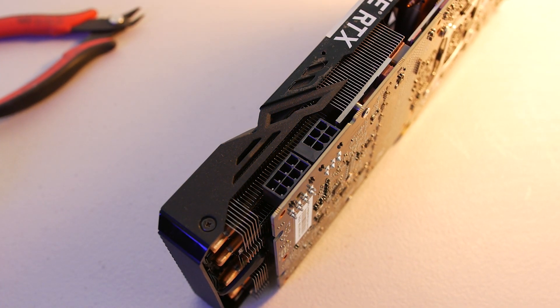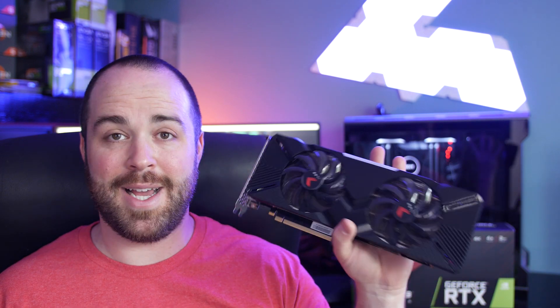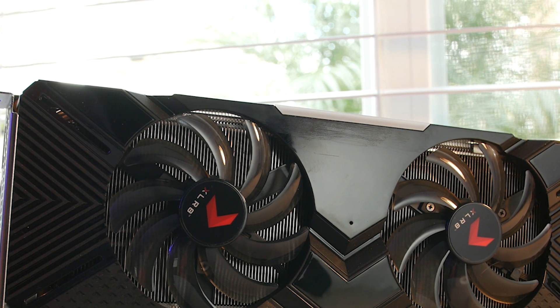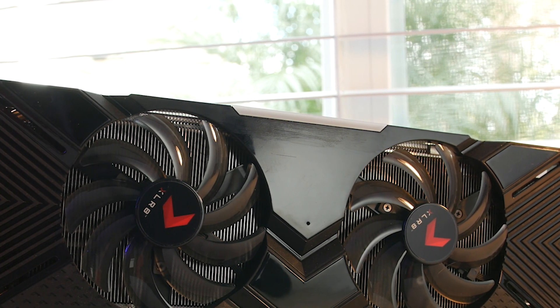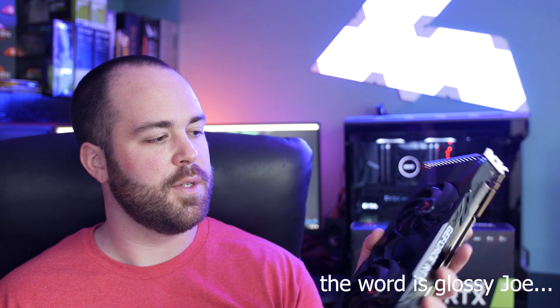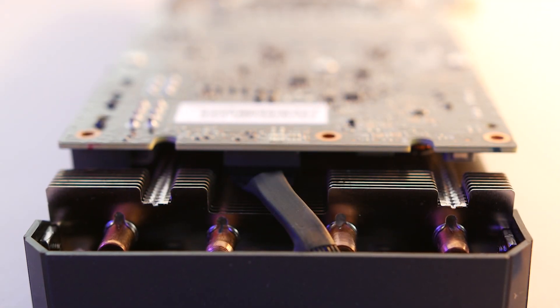Like most of PNY's card designs, they went with a plastic shroud — both flat and shiny textures with a lot of lines. It actually has a cool look to it. One thing I ran into though is I left the plastic covering on until the last minute when getting ready to record, and when I peeled it off there was a little bit of plastic adhesive left on the shroud. I went to clean it up and ended up scratching that shiny portion. That's the downside to shiny plastic or acrylic materials — they scratch really easily.